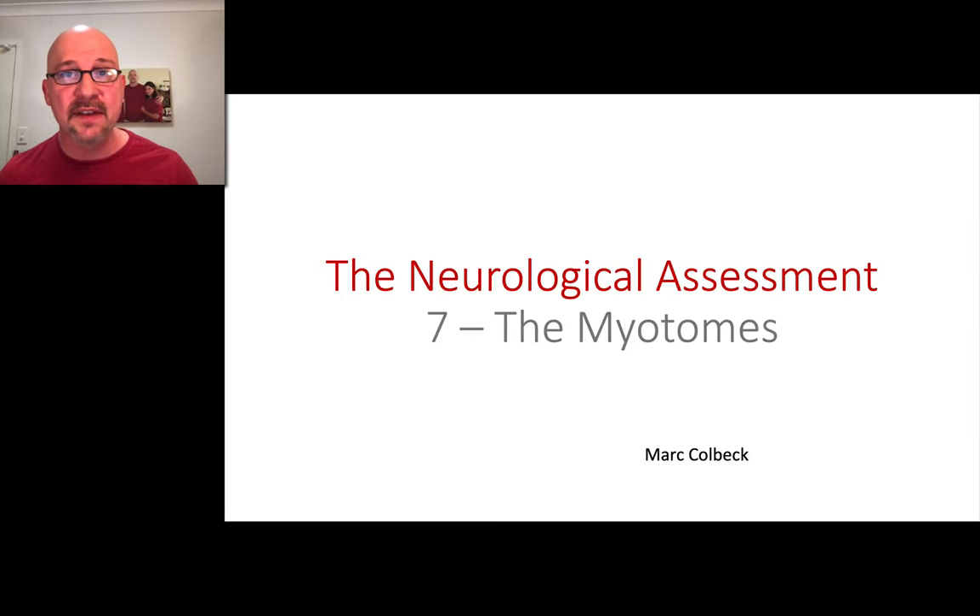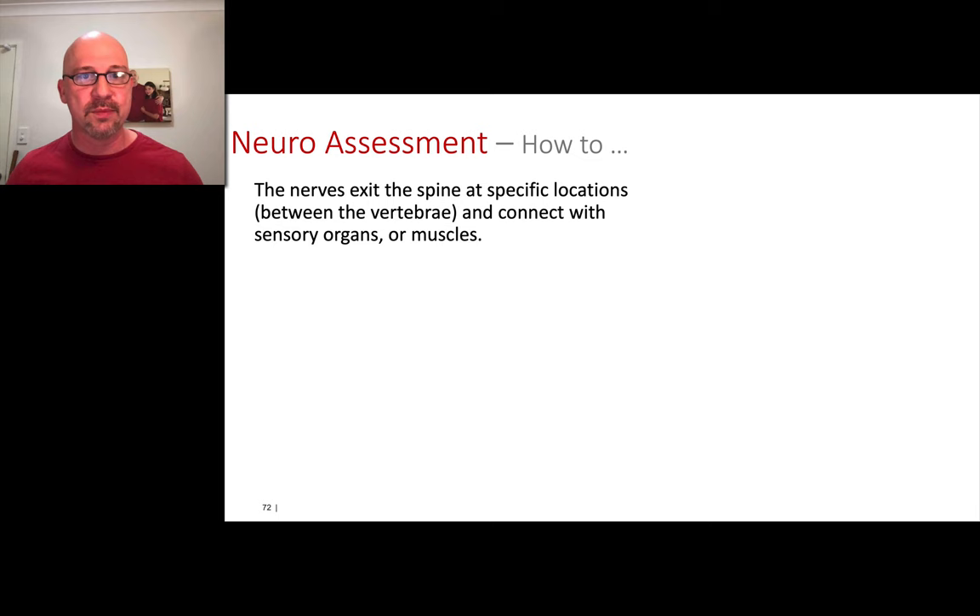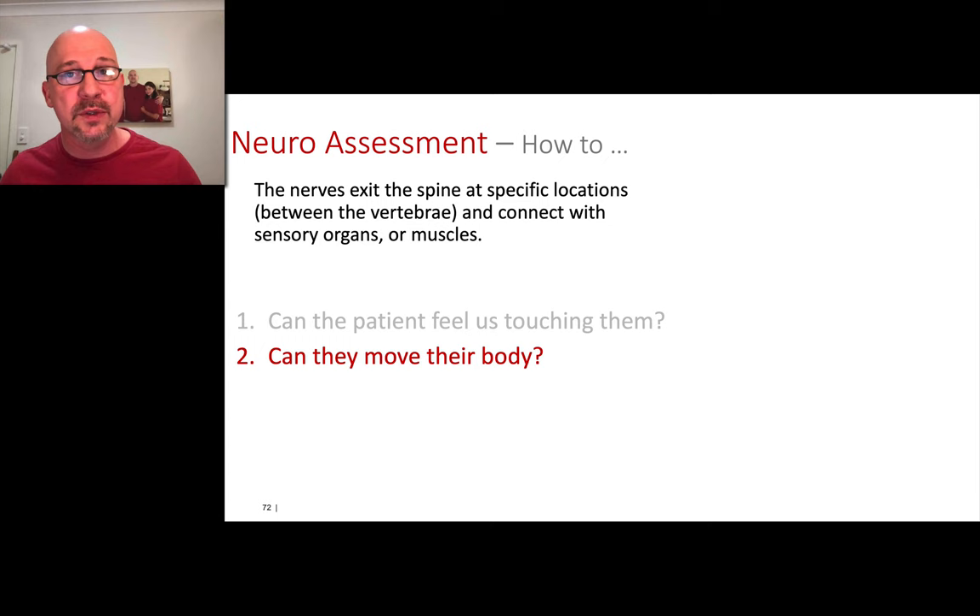Section 7 is also very short and sharp, very focused. We've discussed what the myotomes are — here's how we're going to assess them. How do we assess the myotomes? We've talked about how the nerves exit from the spine. The first ones we tested are the sensory nerves, just by touching them. Next, we're going to assess the myotomes and test whether or not they can move their body.